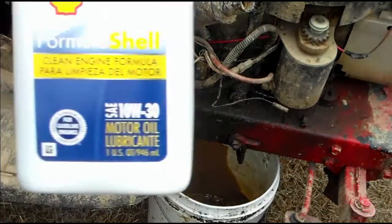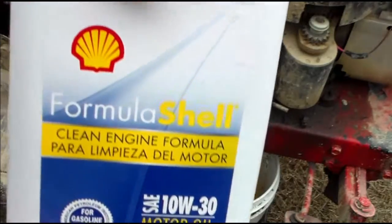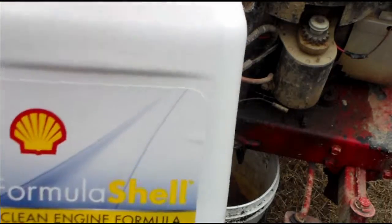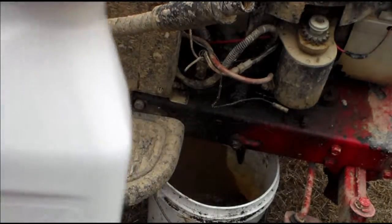This will be the oil I'm using today. This is Shell 10W30 Synthetic. This is the oil I'm going to be using. So let's open it up.